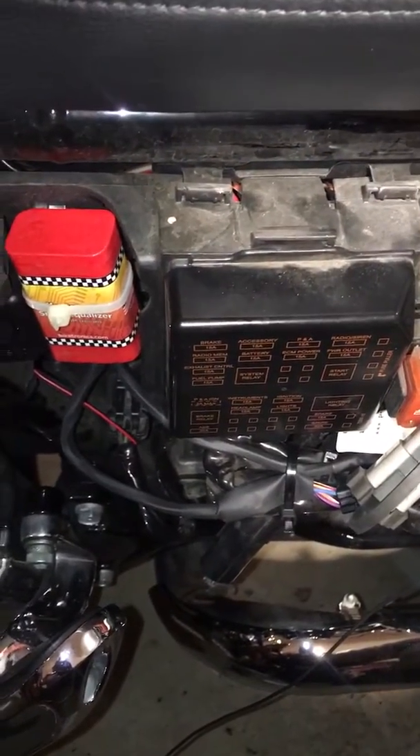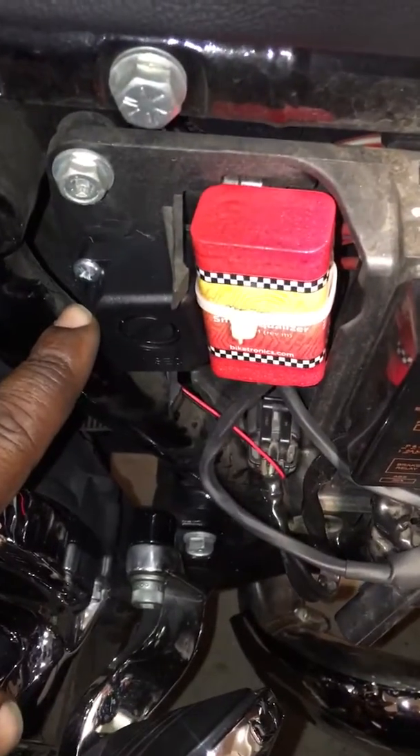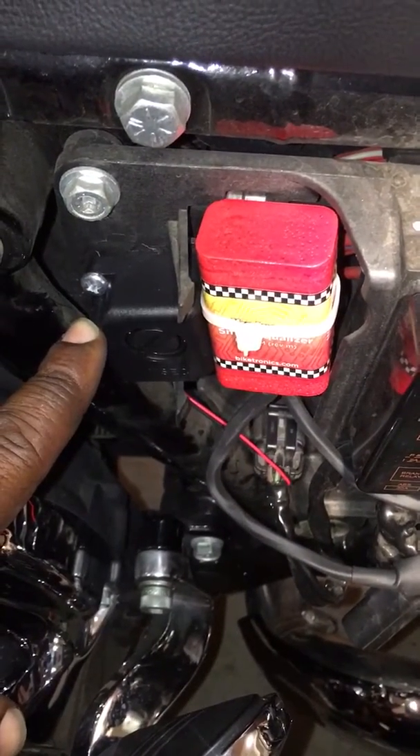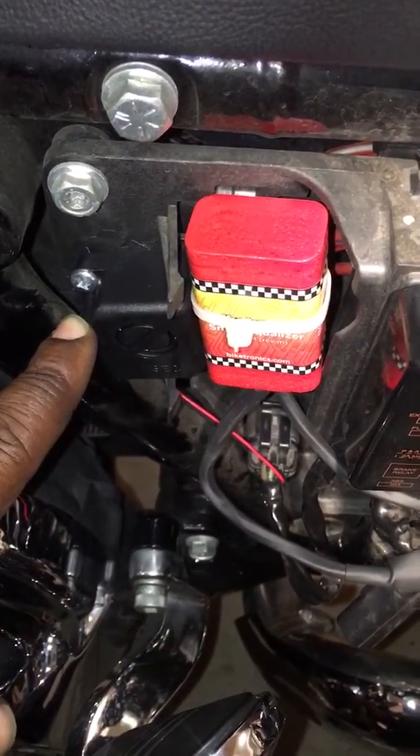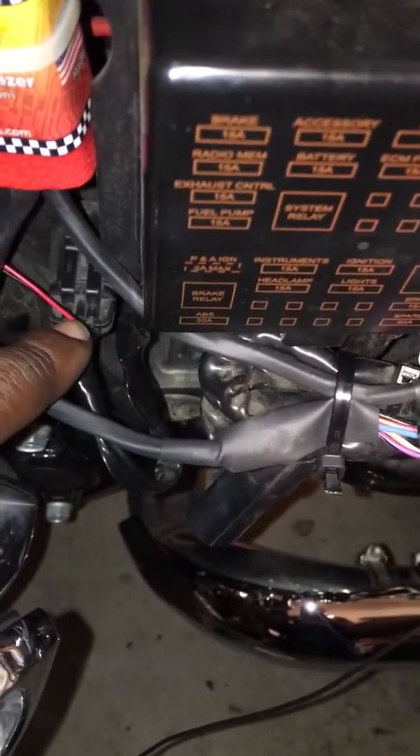I got the alarm installed. This box right here was like $7 at Radio Shack. All you do is unplug this, connect the red to the brown wire, the black wire to the green wire, and it works.